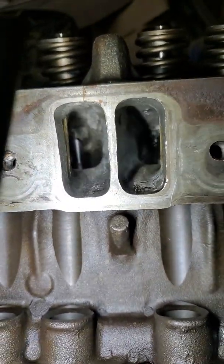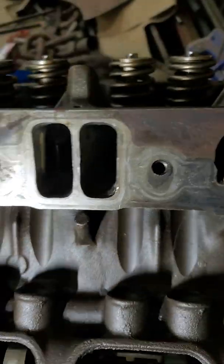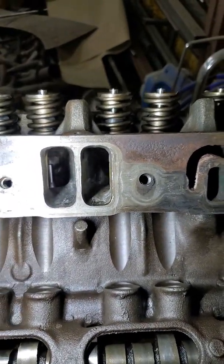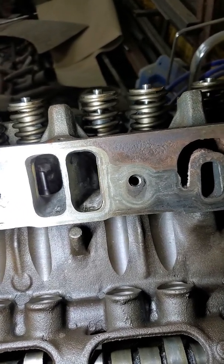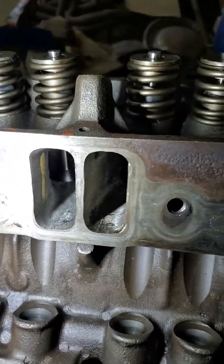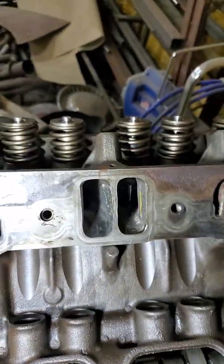A 340 gasket fits that, or 360, but it's going to be short on the bottom. My plan was to take a 318 single-plane intake and gasket match it to this. I got 225 CFM out of these — they flow about 165 to 175 stock, they do vary quite a bit. I hogged these way out, sleeved them — it was a pain. And when I got done, I realized that's not where the restriction is.